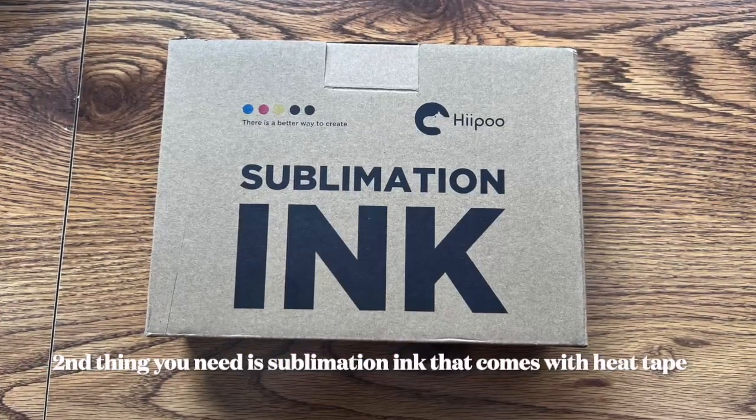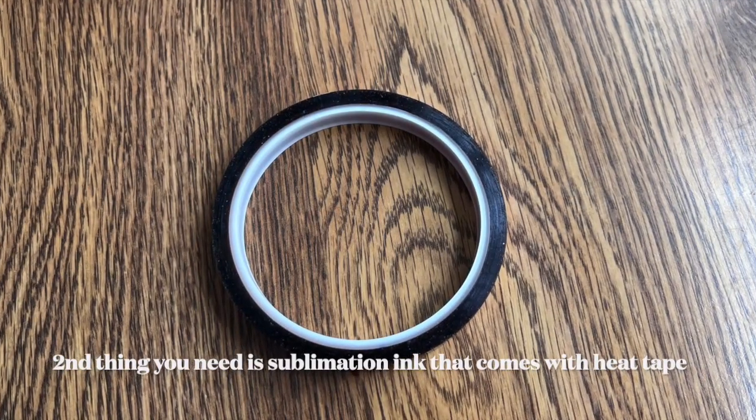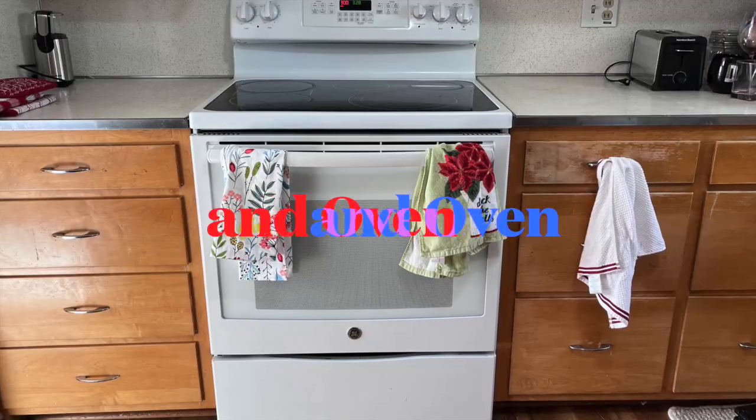The second thing you need is sublimation ink that comes with heat tape. You also need a hair dryer and an oven.